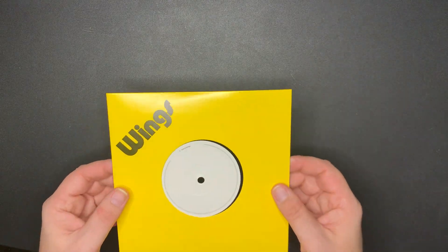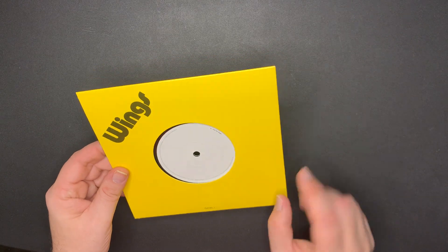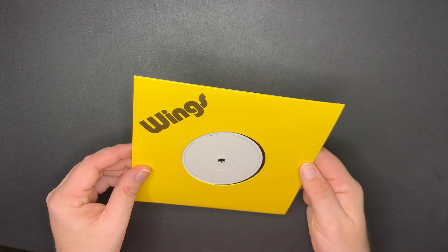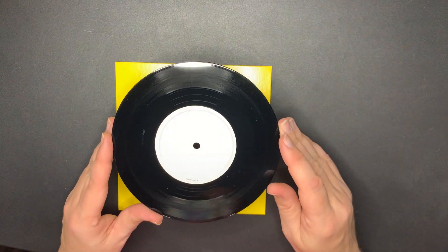Next, this one I couldn't even see it until I saw another video and I realized it's written right there - 'I Am Your Singer.' You can barely see it, very tiny print. And 'Love is Strange' on the other side. It's a very plain looking 45.